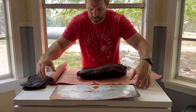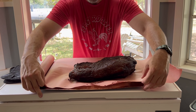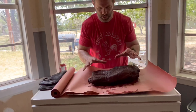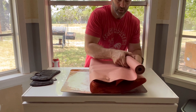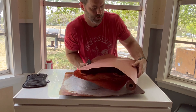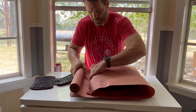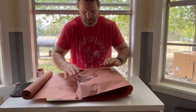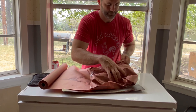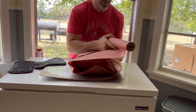Drag it to the center of the butcher paper. Fat cap stays up. We're going to wrap it up. Remember it's hot.